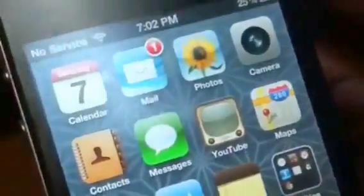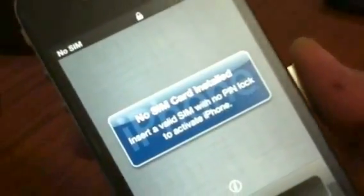See, no service. Alright, so I restarted my iPhone and then I'm pushing the T-Mobile SIM card.